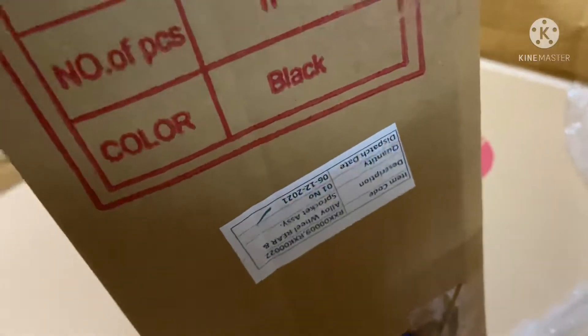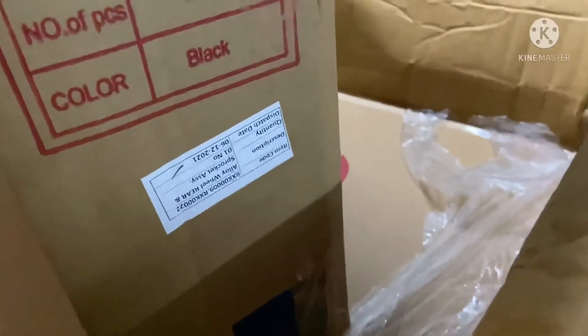This is a rail wheel which is in black color. Today we will open it. As you can see, we are going to unbox it. This is very good finishing. Here we have the Royal Enfield wheel — we are going to take the bike.